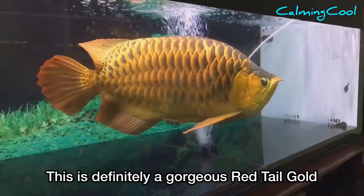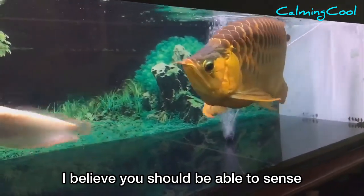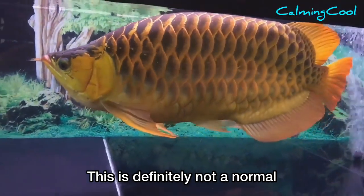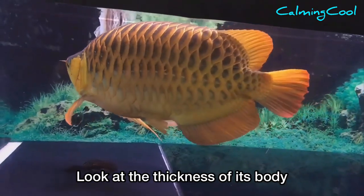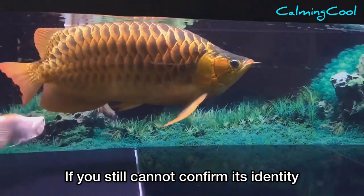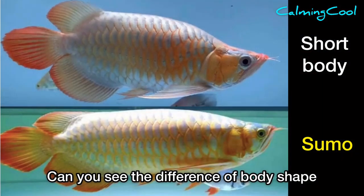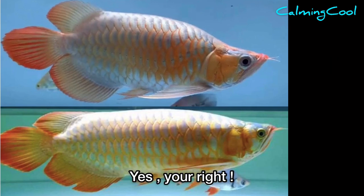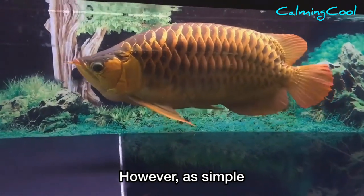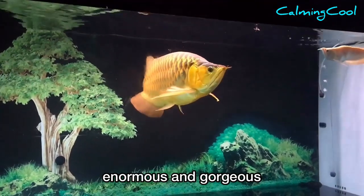Number two — this is definitely a gorgeous red tail gold. Will you still tell me this is a short body arowana? I believe you should be able to sense the enormous feeling of this sumo. It looks huge, muscular, and strong — this is definitely not a normal short body arowana. Look at the thickness of this body and the uniform scale arrangement distributed across the whole body. The third characteristic of sumo arowana is the proportion between body width and body length. There is no strict guideline or definition of the proportion, but simply when you look at a sumo arowana, you won't feel that its body is short — you will just feel that it is enormous and gorgeous.